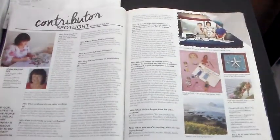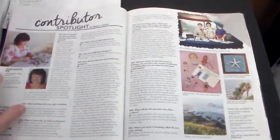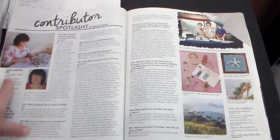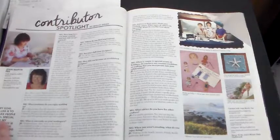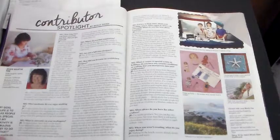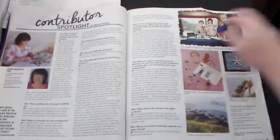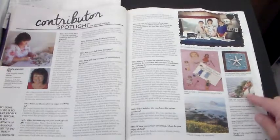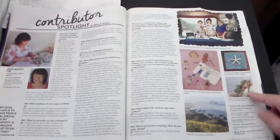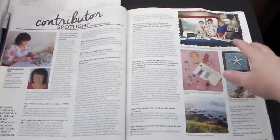This is a Contribution Spotlight by Molly G-O-A-D — that's the editor. This is Joan Martin Fee, so that's like an article on her. Her quote is: 'My goal in life is to make people feel special, and my creativity is a fabulous outlet to do just that.' And then this is showing some people over here — I don't know if it's another article or part of the same. And look — this is a shoe with like a little cactus plant in it. I like that idea too.